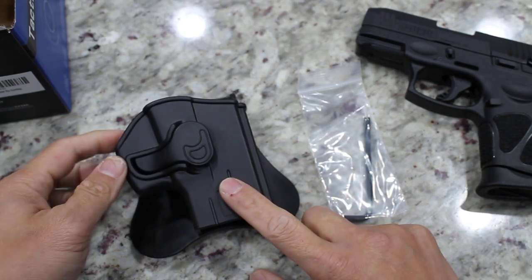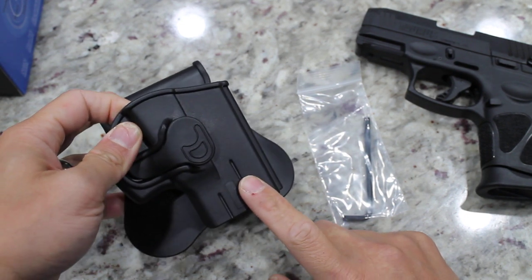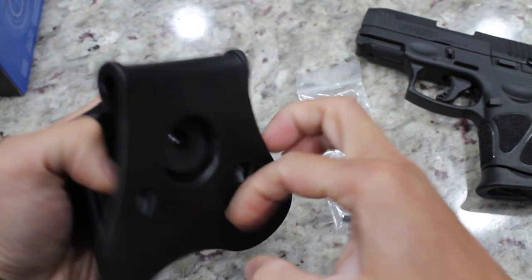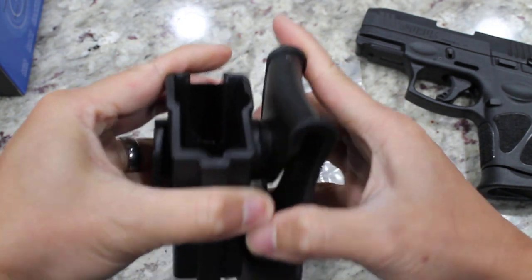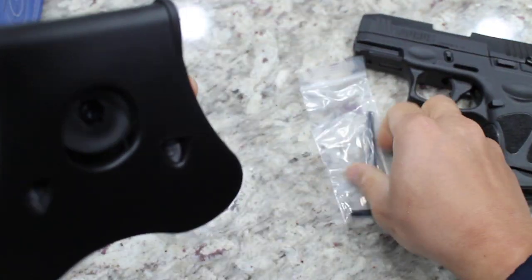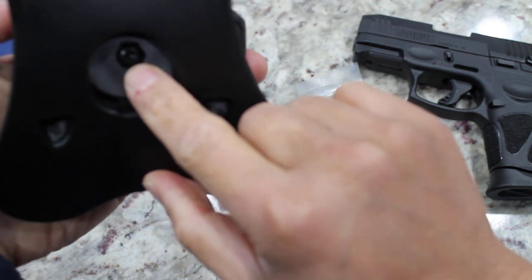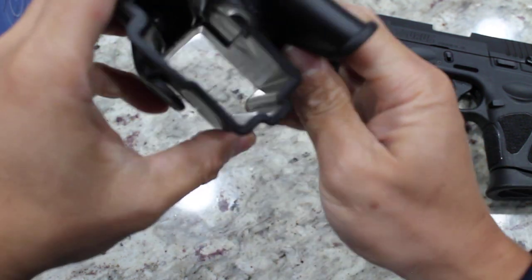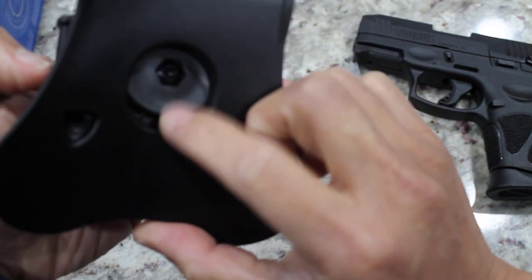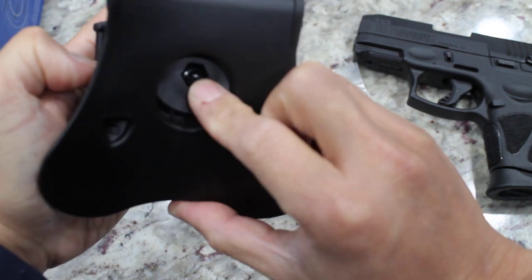This is made of military grade polymer. So it is sturdy. This is the paddle right here. It seems this will adjust the cant — we just have to loosen this screw right there.